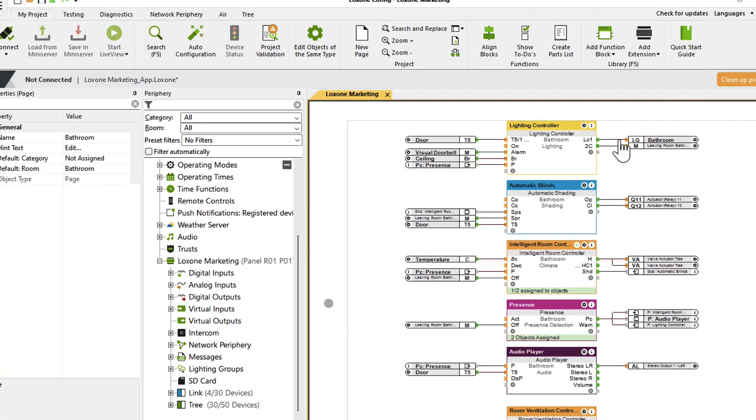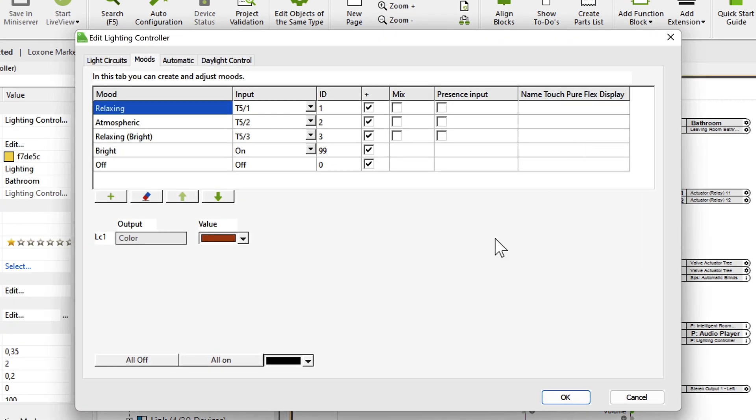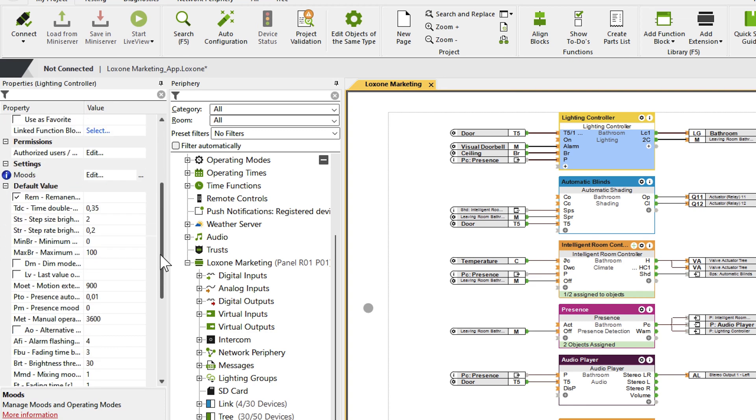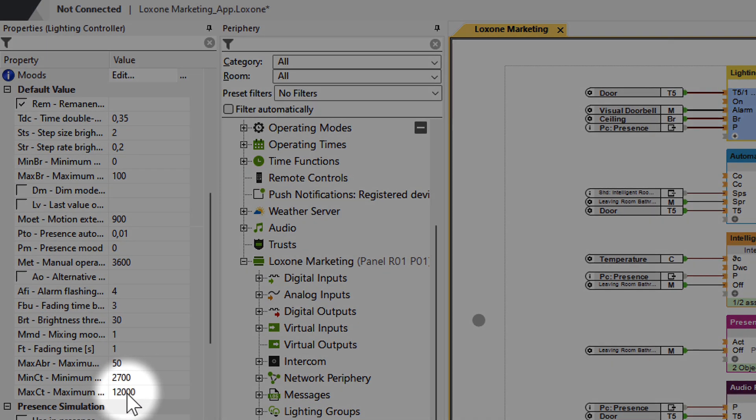I'll now show you how the whole thing is set up in the Lockzone Config. A double-click on the lighting controller is enough, and you can perform the necessary changes under the tab Daylight Control. First, you can set the time when the gradient of the light temperature should start and end — it can either start with sunrise and end at sunset, or you can define the time individually. In addition, you can define the type of daylight per output; this setting affects the temperature curve of the lights. If you select indirect lighting, cooler colors will be used. And last but not least, you can set the minimum and maximum light temperature in the properties of the function block — the same settings as in the actuator itself should be used here.